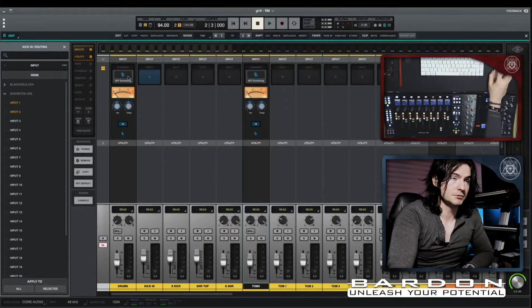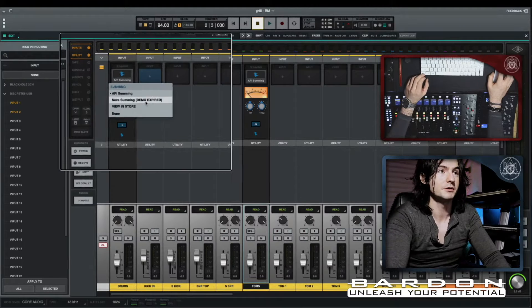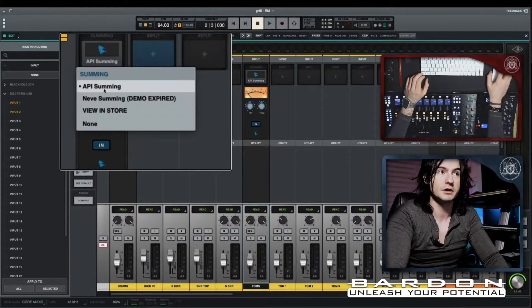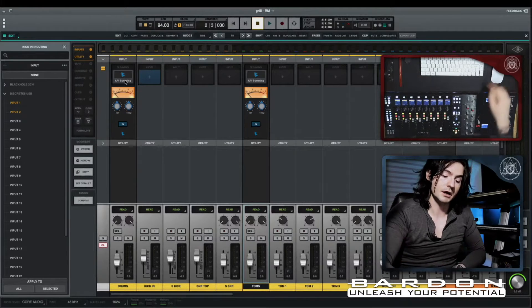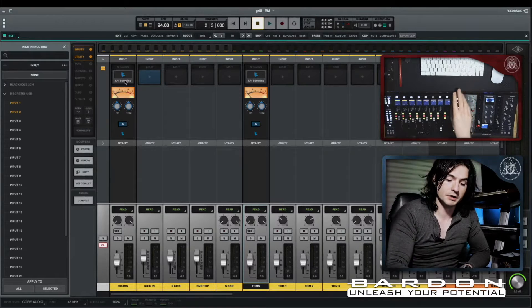Something I forgot to mention: the difference between this channel strip and the other one is that this one is a track and this is a summing bus. That's why you have the summing emulation. The software is available for free, but you can buy expansions to it.